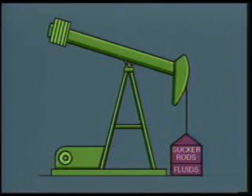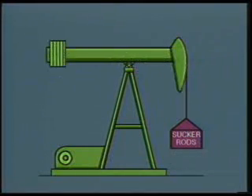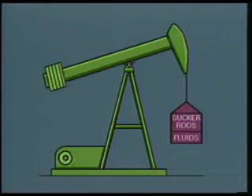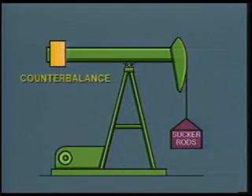These pieces of information — the weight of the sucker rod string and the weight of the fluid being removed — are important to consider when a pumping unit is sized for an application. To counterbalance the weight of the sucker rod string, we use a counterbalancing system, in this case a physical weight that is somewhat less than the weight of the sucker rod string.